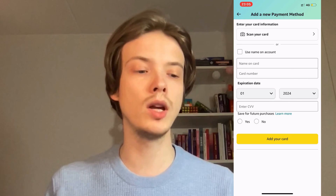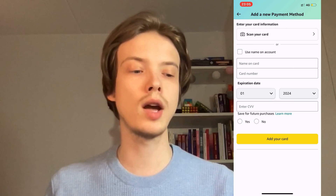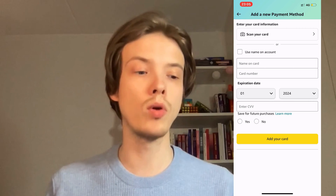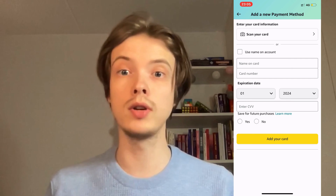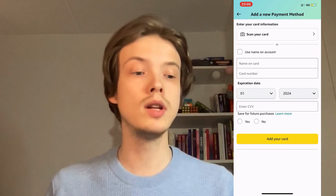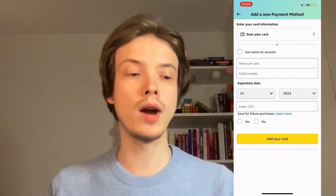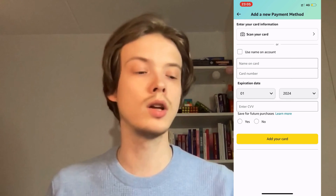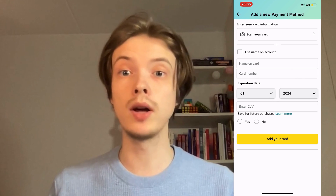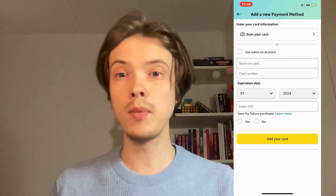You might wonder what to do on this page. What you're going to do is write the card details that you have connected to your Apple Pay. Go into your Apple Pay, find your bank card details, and enter those exact same details here on Amazon. When you're done, click 'Add your card' and you'll be able to pay with your Apple Pay card on Amazon.